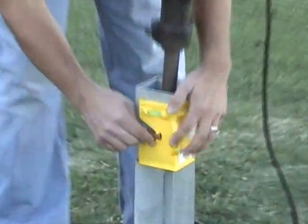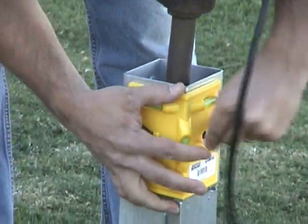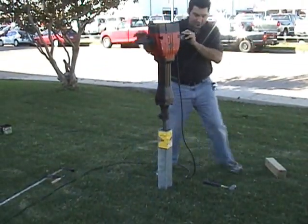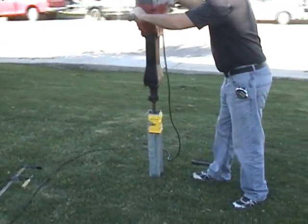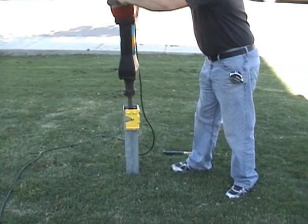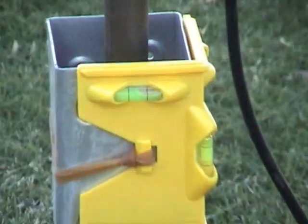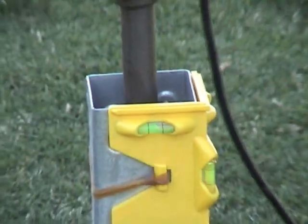With the post level on — there are several brands of post levels available, they're a common product at most hardware stores — just strap it on. You want to start and stop very often so you're assured that you're driving the post in plumb. Keep adjusting with the jackhammer so you stay plumb.